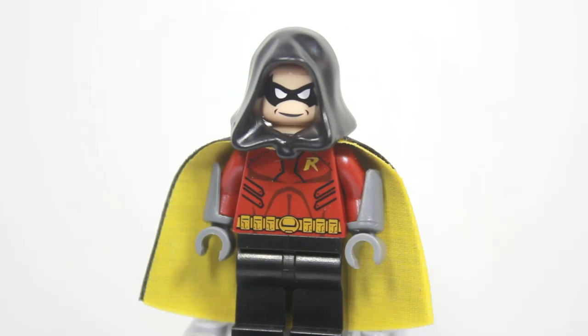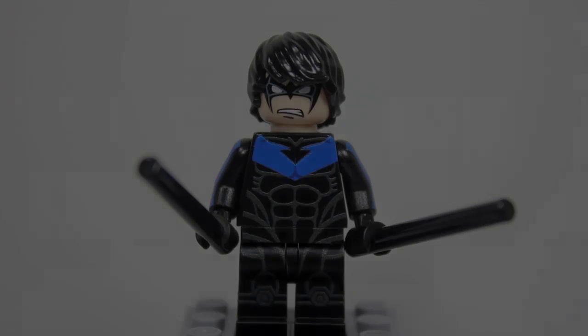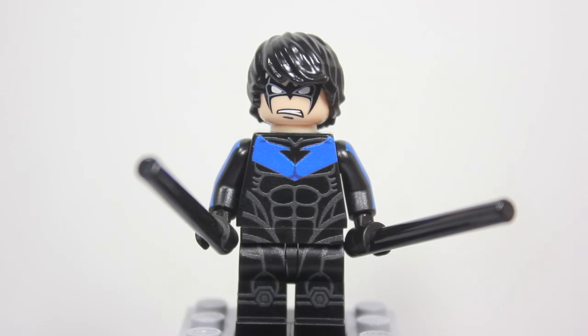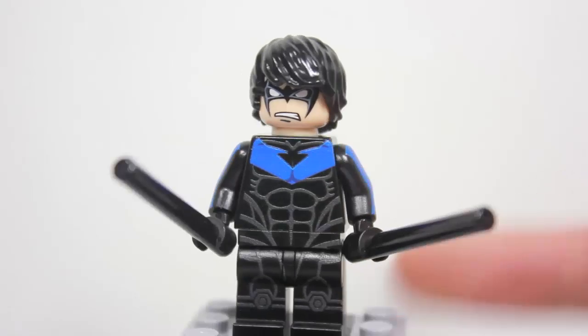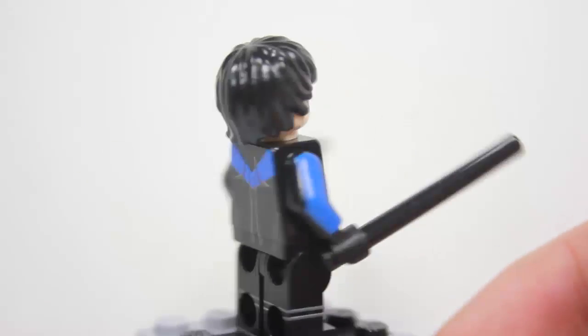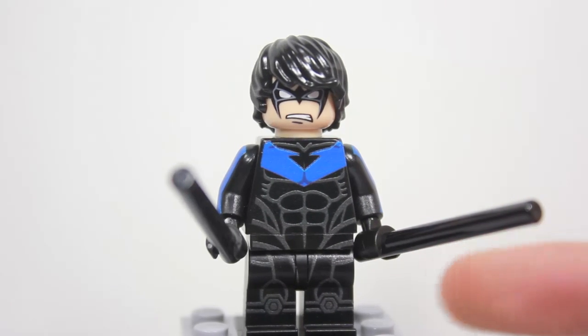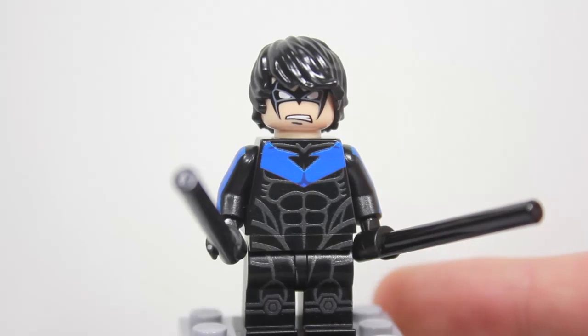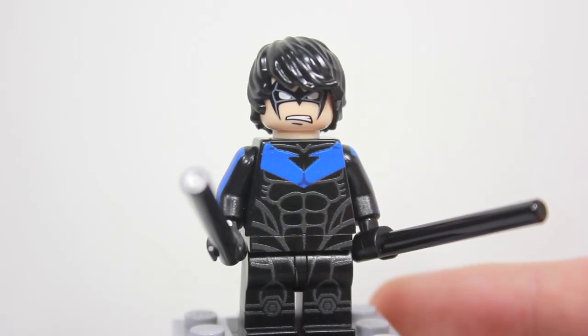So let's get on to the amazing Nightwing. Right away there is a lot to show — as you can tell it is four-sided printed. One side, two side, three, and four. So that is awesome. This is digital printing. I wasn't sure what I felt about digital, but now I'm really fond of it. After this figure it's convinced me to like digital — it is really convincing.